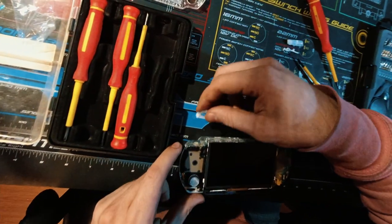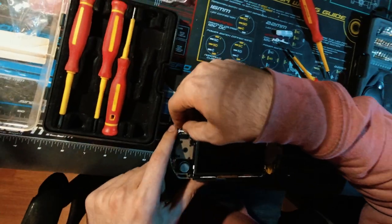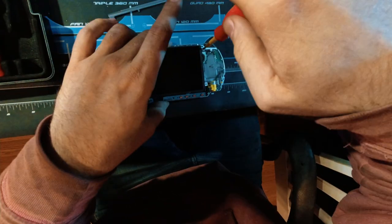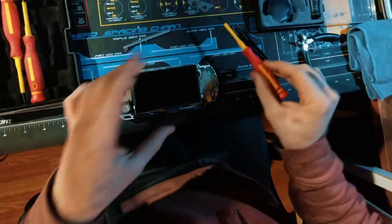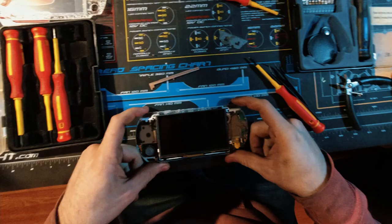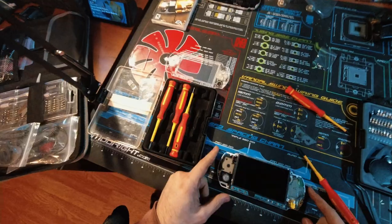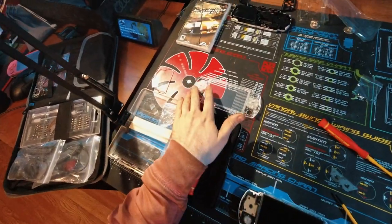Now if we put the triggers back in — and this issue can also occur just with lots of gaming. If you push the triggers too hard they can squish into each other and then they won't stop making contact. That's how to fix them. So all that's left at this point is to put the face plate back on.